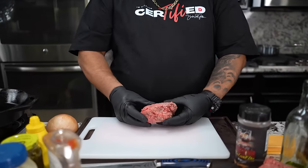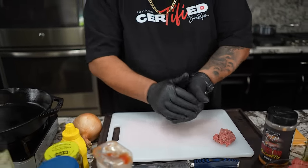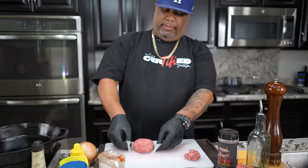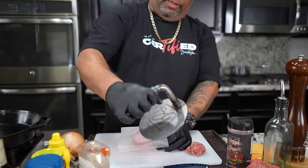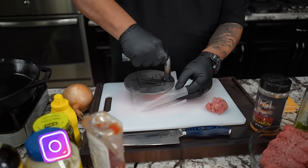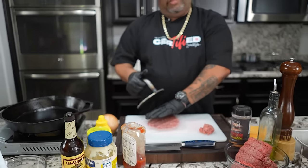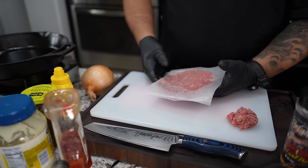Starting with my ground beef — this is an 80/20 blend. I'm going to form a ball. Notice I'm not compacting it tight, I just want to feel the weight. I like to get a piece of parchment paper, put this in the center, and then we're going to spray it. I'm gonna be using my press — you can use the back of a pot or whatever you have. Just spread it out evenly. Don't forget, once we put it on the hot skillet we're going to get a little shrinkage.